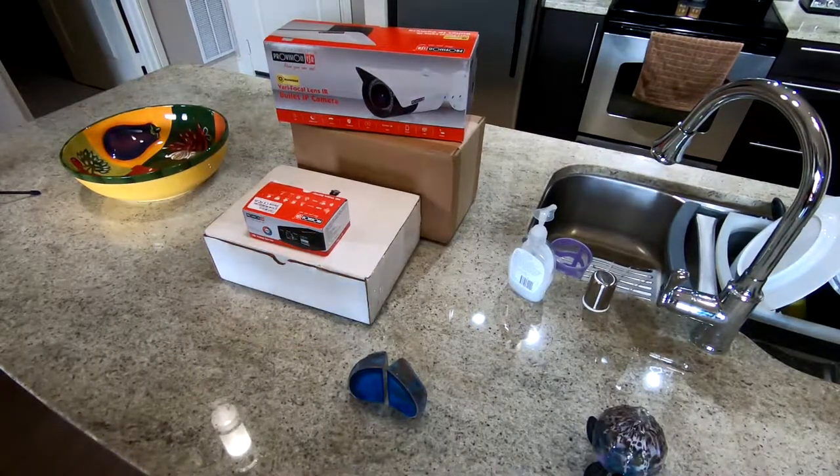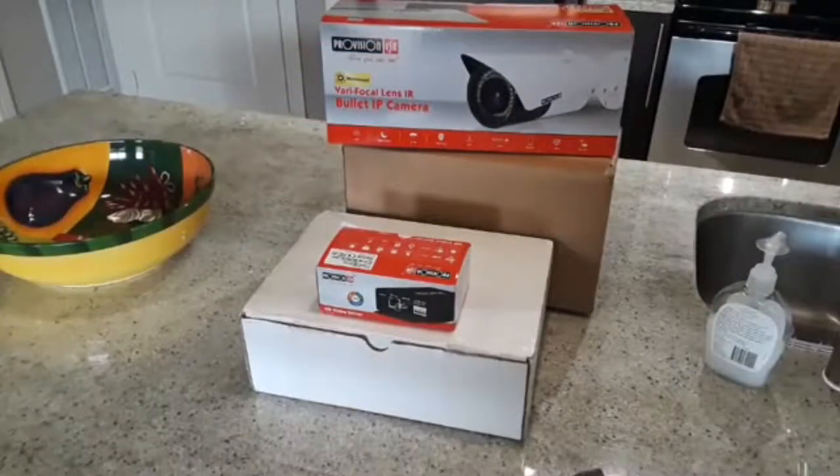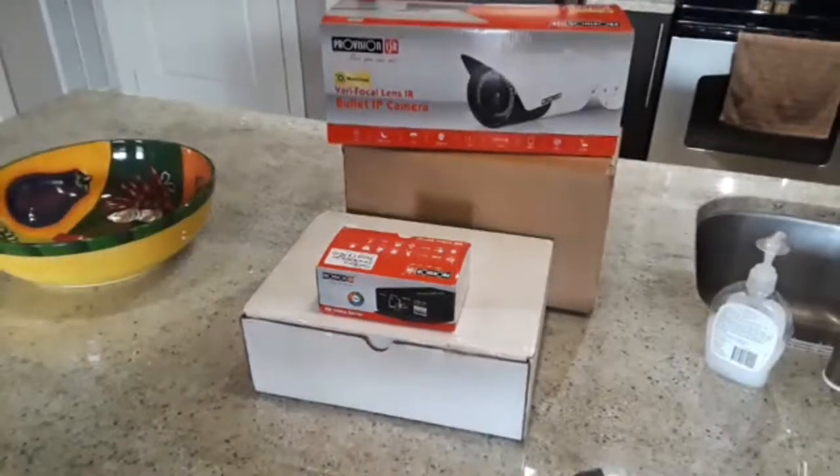I was down at my office yesterday, checked the mail, and got some new stuff in. One of these things I've been waiting on for a freaking long time to be able to test out, and I finally got it in. So let's go through what I got in the mail real quick.